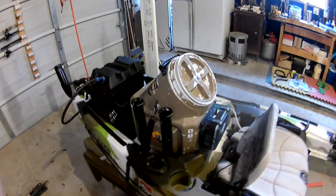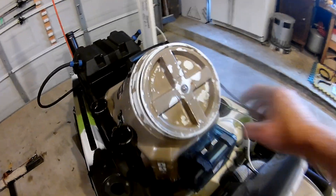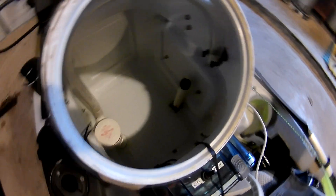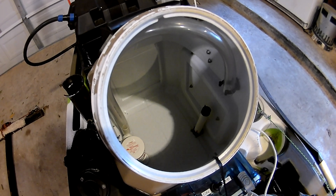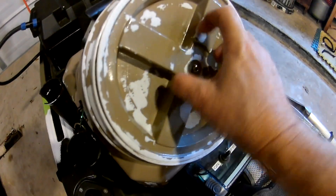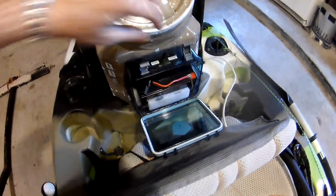I've got basically a bait well live well with rod holders on it that I made myself. It's got the Atwood Tsunami pump and an overflow tube, and this thing actually brings in water through the scupper hole in the bottom of the kayak. If you pull the plug on the overflow, you can adjust the water level, and the overflow will also go back out through the scupper hole. It runs on its own 12-volt battery that I have right here.